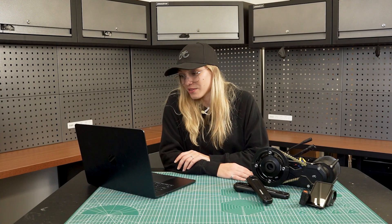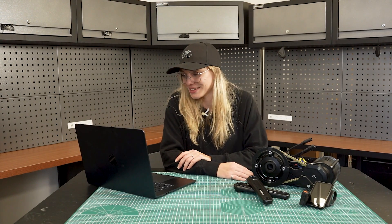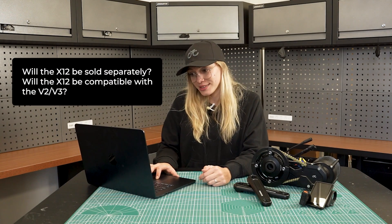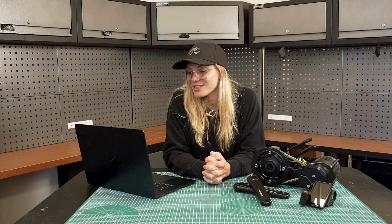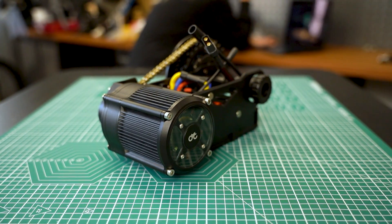Question two is from Cabo Enthusiast: will the X12 be sold separately, and will it be compatible with Gen 2 and Gen 3 versions? Yes, the X12 will be sold separately and will be compatible with Gen 2 and Gen 3 kits — including the Gen 2 torque sensor and current Gen 3 motors. You can replace your X6 or ASI controller with the X12. In the app, you'll be able to select your motor, and it will configure default settings and firmware specifically for your setup.